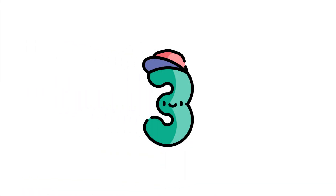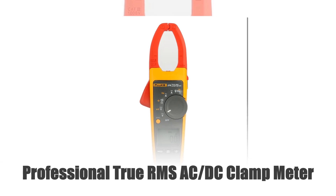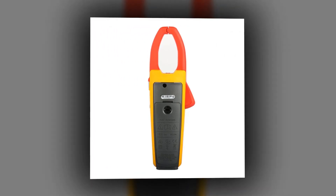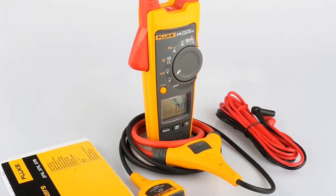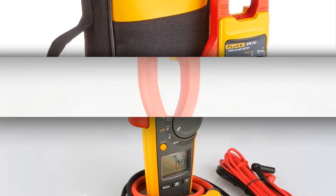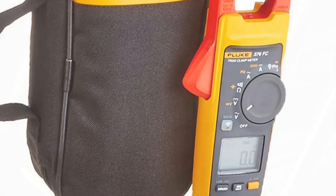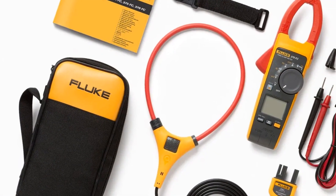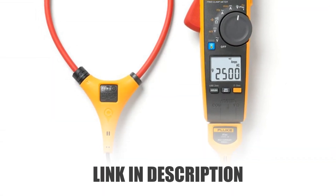Number 3: Professional True RMS AC-DC Clamp Meter. The Fluke 376-376FC True RMS AC-DC Clamp Meter, equipped with iFlex, delivers unparalleled measurement accuracy. With true RMS capabilities, it ensures precise AC-DC current and voltage readings. The innovative iFlex expands its versatility, enabling access to tight spaces while maintaining accuracy. Ideal for various applications, this meter offers reliability in demanding environments. Its advanced features, coupled with Fluke's renowned quality, make it a top choice for professionals seeking precise, convenient, and efficient measurements in both AC and DC electrical systems.